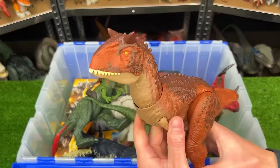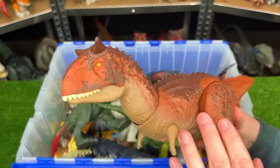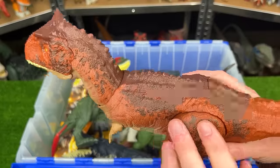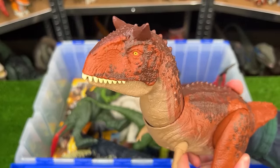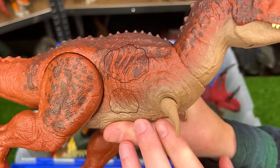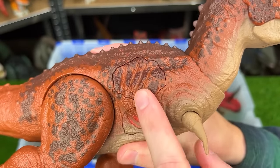Here is the Epic Attack Carnotaurus figure. It's around the same size as many of my other Carnotaurus figures and it features the red body with the brown top and a single action button on its back to operate its jaw. But best of all, there's these action buttons on its side for more sound effects and lights too.